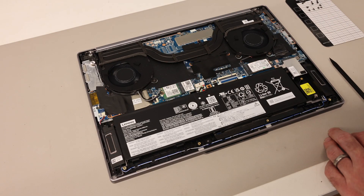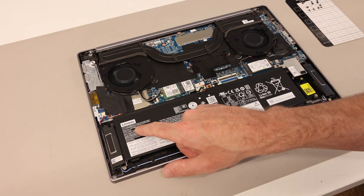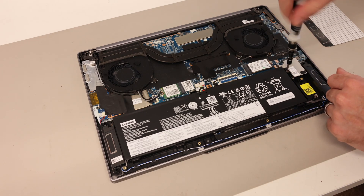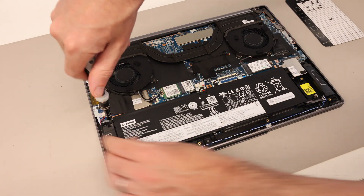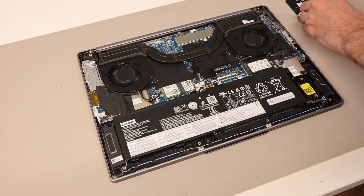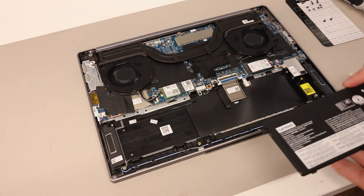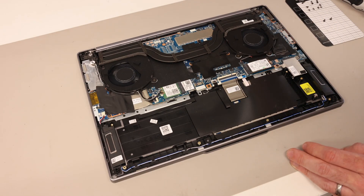Let's take a look at the battery replacement. The model for this battery is an L23M4PF1 and it is held in place with a Philips PH0 screwdriver. To remove the battery, we have two screws here, and with those removed we can lift the battery up and slide it forward to take it out of the chassis. I'm going to put it to one side to make things easier to see and we'll put it back in at the end.